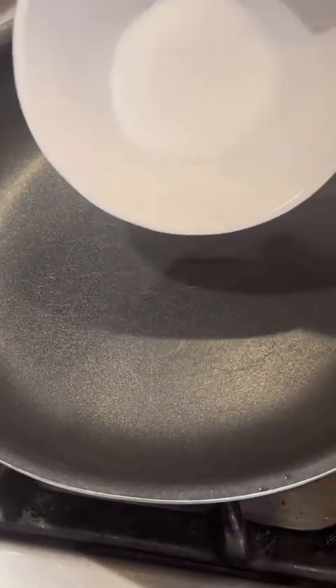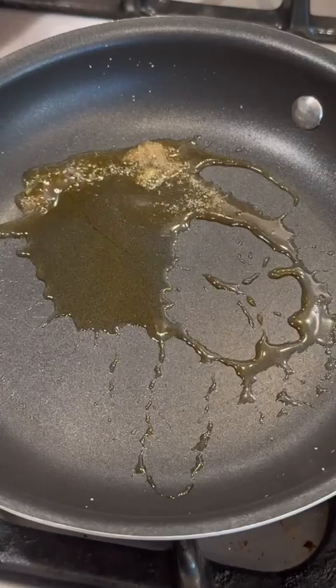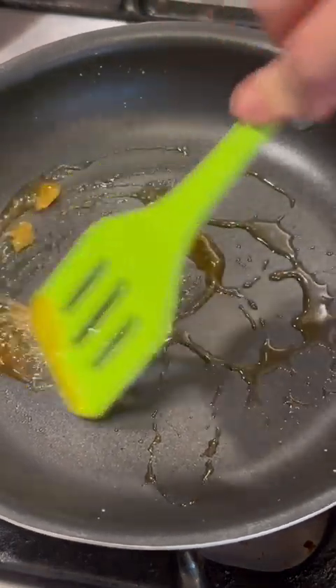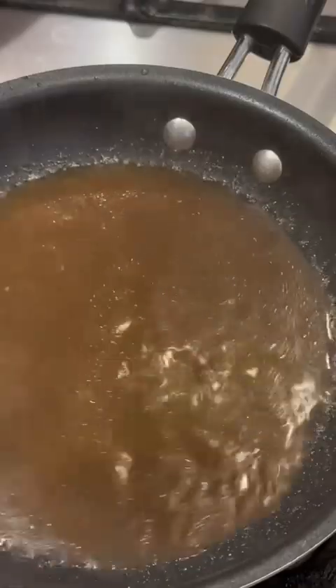Kabuli palau has a slight sweetness to it, so we're going to caramelize two teaspoons of sugar. Put it in a pan and slowly heat it until it becomes this consistency, stirring it around a little. Then take a little bit of our broth and mix it into the caramelized sugar so it's well incorporated, and set it aside.